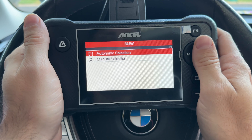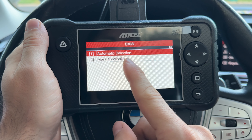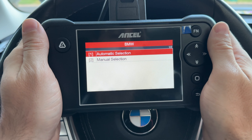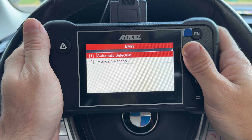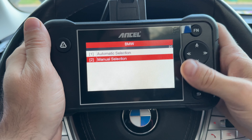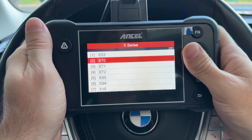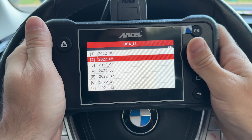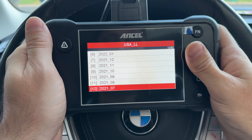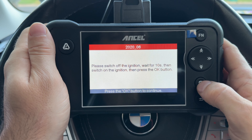I do like the physical buttons on here so you don't get your screen dirty. You have two options: automatic selection and manual selection. Automatic selection does not work on this car — a 2020 BMW X7, a pretty obscure BMW — so I have to go through manual selection. We go to X series, G07, B58 auto, US car, and scroll down to the production year and click OK.